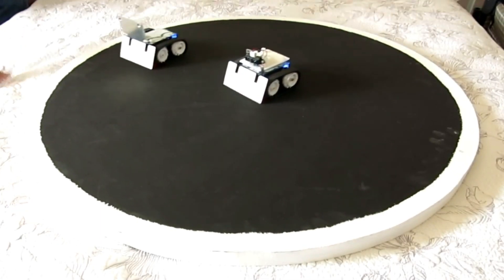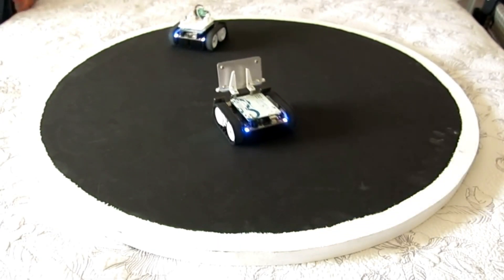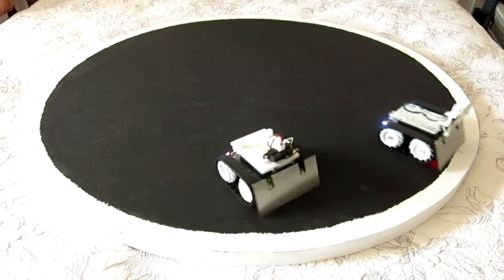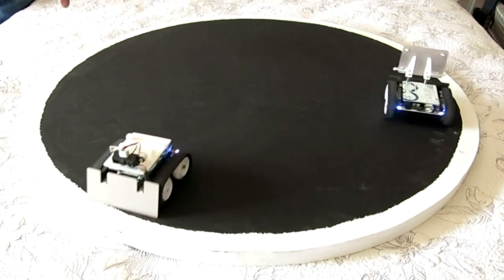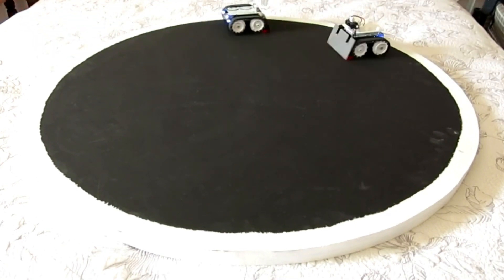As you can see, they have an edge detector, and this little guy has an IR sensor on him. When he sees the other one, he speeds up and tries to push him off the track. He wasn't seeing very well, so I added this reflector just to see if it would make a difference.